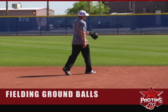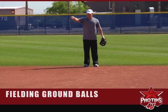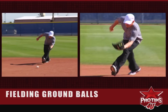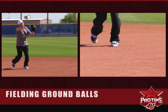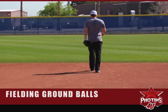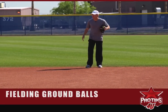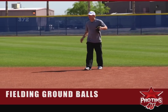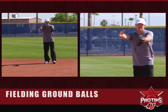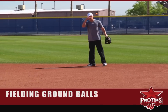I'll let the ball dictate what I'm going to do. Right here I'll do the banana, come through it, set my feet, and throw to first. The key getting a ground ball, especially to my right, is angles. You want to have a tendency of going this way and that way rather than going back, because it's tough to create momentum going to first base.